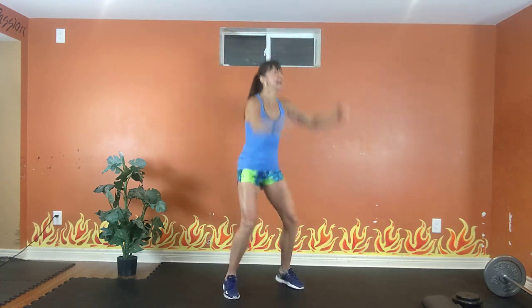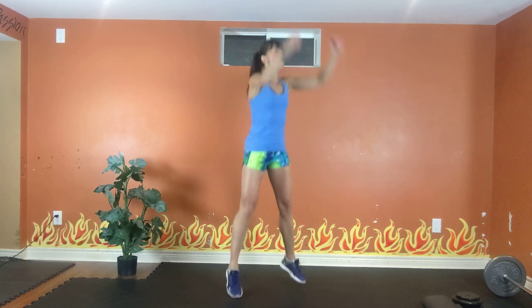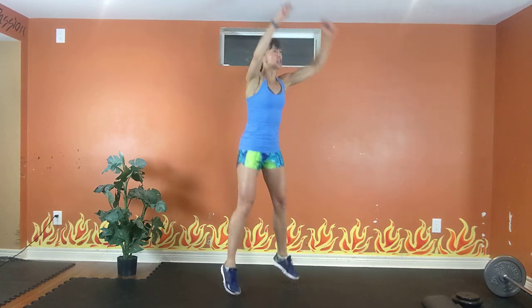Exhale up, inhale down. 10, 9, 8, 7, 6, 5, 4, 3, 2.